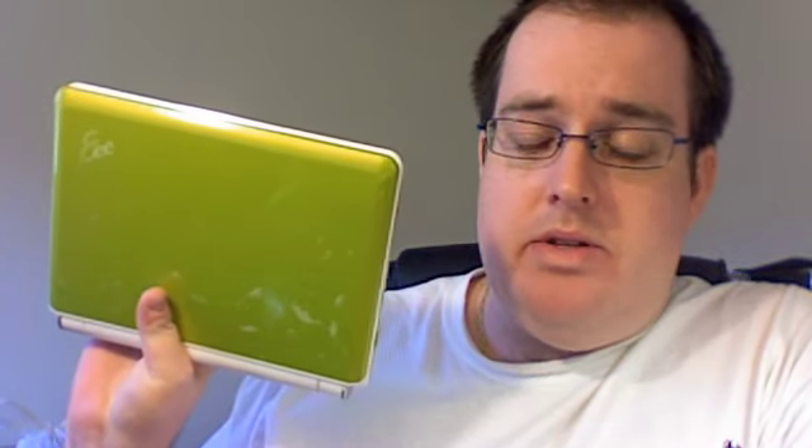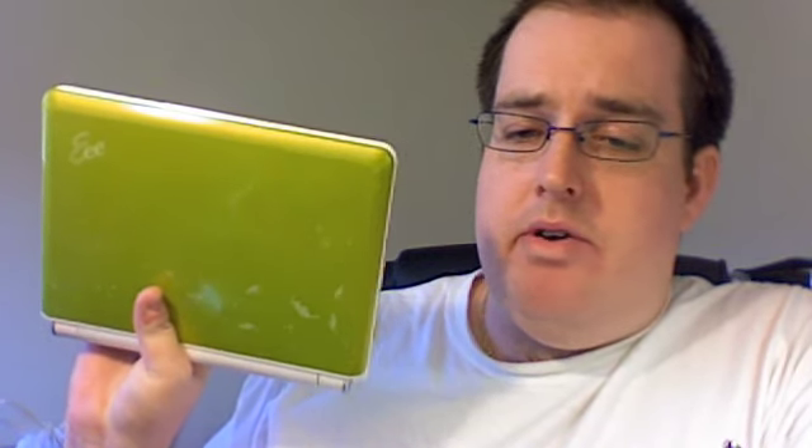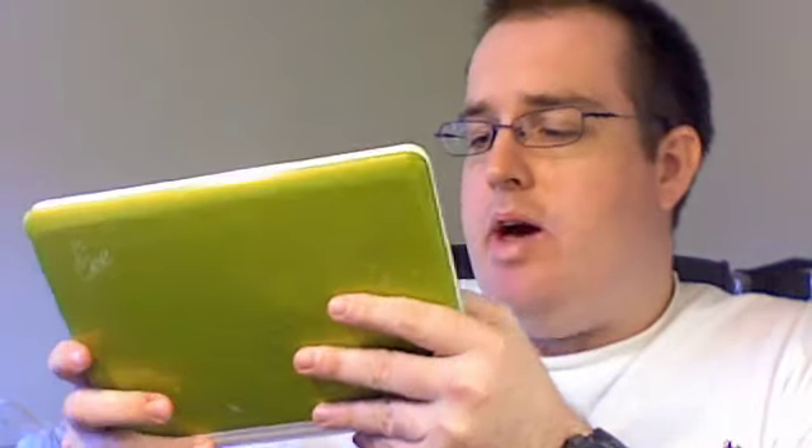It comes with a very small power adapter, which is convenient to take with you. The battery life is excellent — I get about six hours out of it. The battery is very easy to take out; you just unlock it and it slides off. You can also get aftermarket bigger batteries if you're going to be on a long trip without a power source.